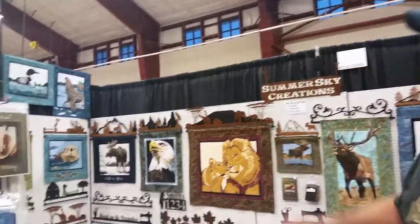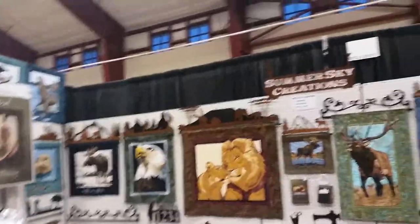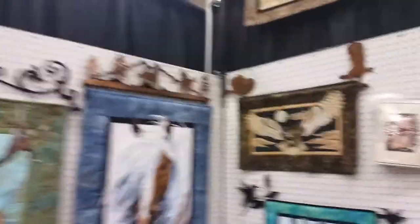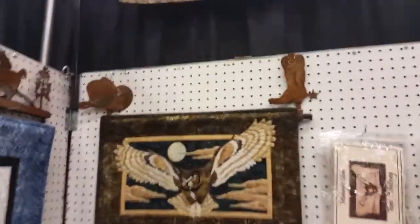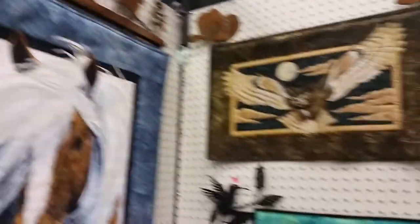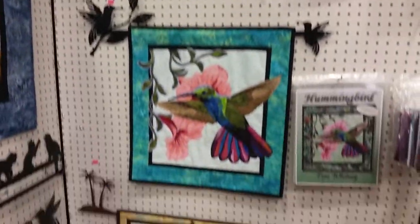I am Dwayne Hipple with Summer Sky Creations and we make metal art quilt hangers. As you can see, we can make any quilt hanger for any quilt. If you want to walk through our booth, you can take a look at all the variety of quilt hangers we make. We do custom quilt hangers, we custom size them, custom design them. You come up with an idea and we'll come up with a quilt hanger.